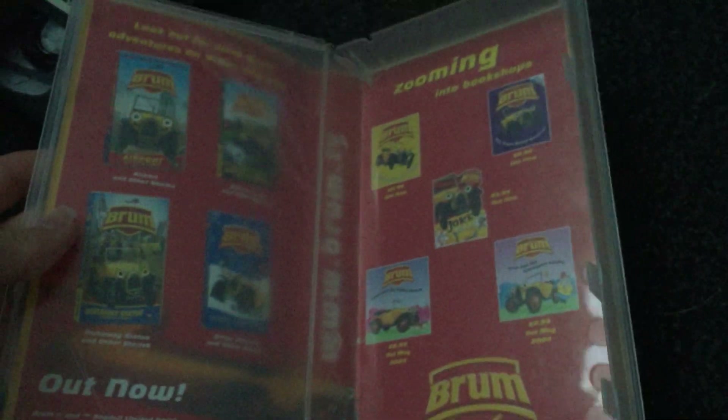Here's the tape. Is there a print date? Oh yeah — the 20th of August 2003. And there's another insert inside for Airport Adventure, Soccer Hero, Brum and the Runaway Statue, and Brum and the Son of Eaves, and there's some books.